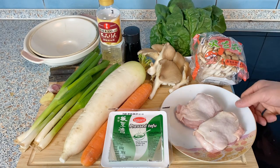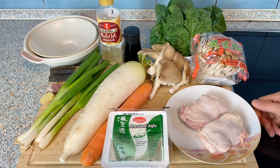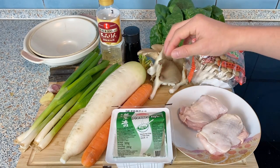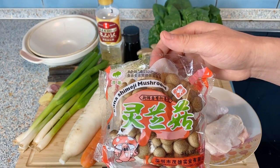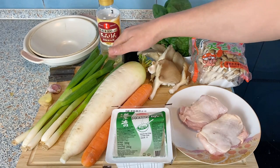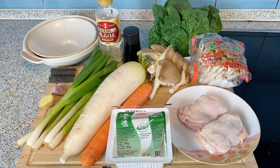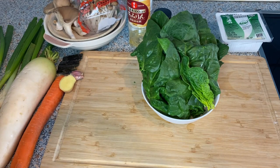Here are the ingredients for chicken hot pot. Obviously I have chicken, but you can make it with other meat or fish too. For the vegetables I have daikon white radish, carrot, tofu, oyster mushroom, spinach, and shimeji mushroom — I was happy to find this at the Asian store, but you can use any kind of mushroom. For the sauce I'm going to use a lot of scallion, a piece of ginger, and a clove of garlic. For seasoning, soy sauce and mirin — if you don't have mirin it can be substituted with sugar. For the broth I'm going to use a strip of kombu kelp.